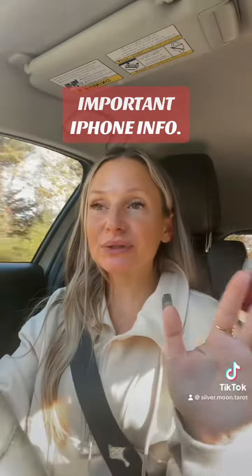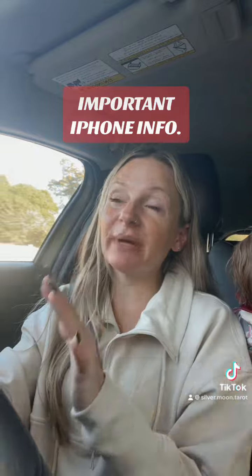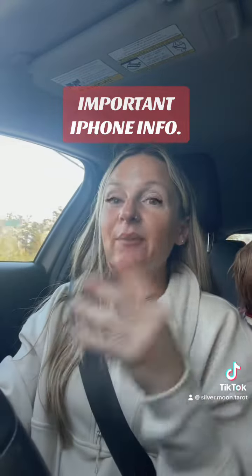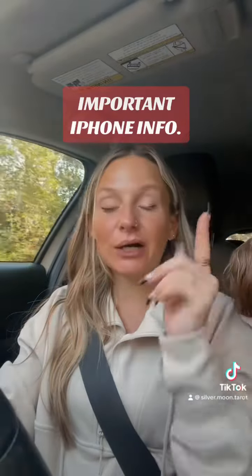For all my iPhone users — and actually it might be for Android as well, but I only know personally from iPhone experience — listen up.